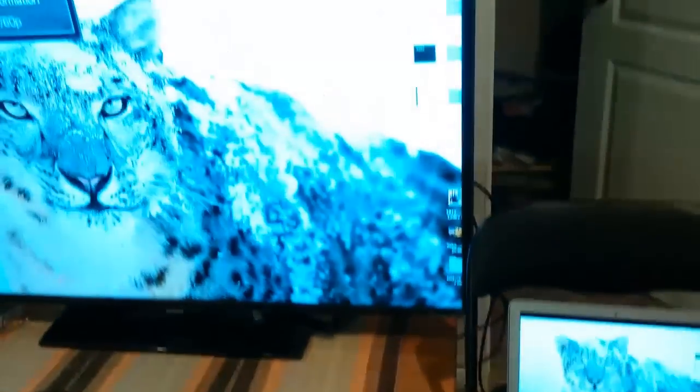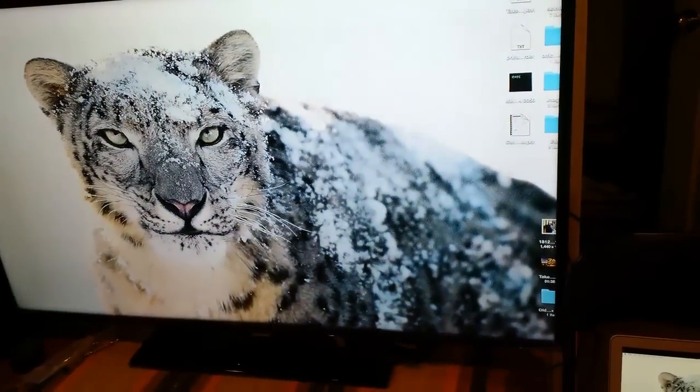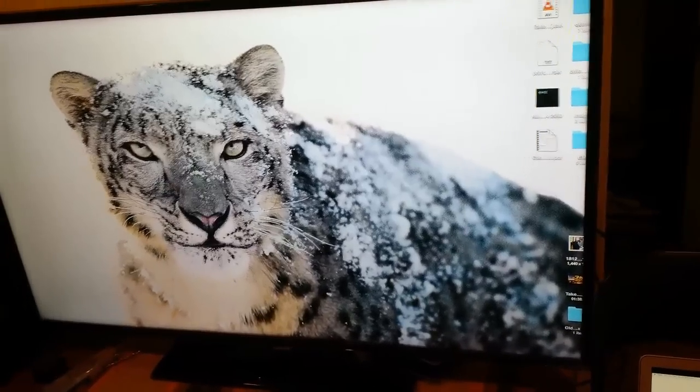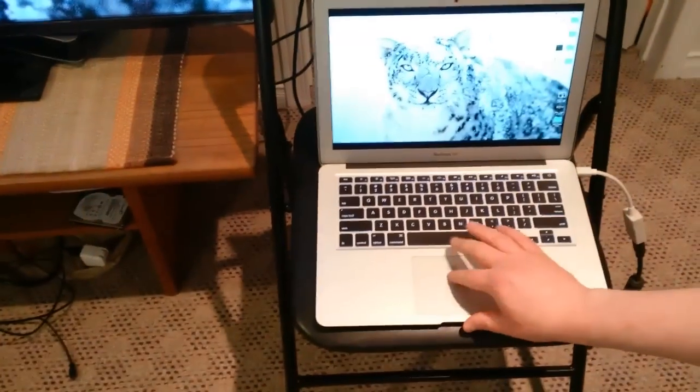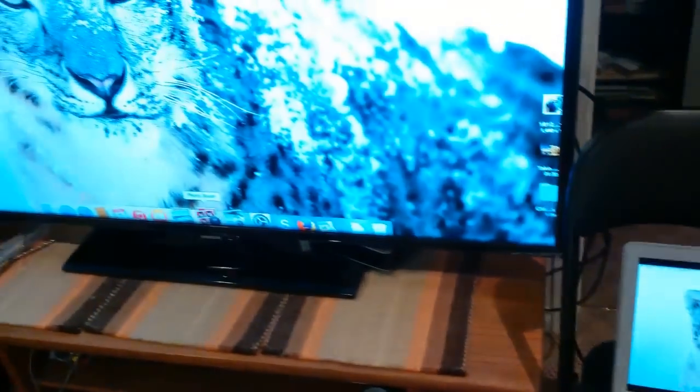And now we have the Mac displaying on the TV. We do have to make one additional setting change on the Mac in order to get sound to go through. Right now it's on duplicate, so we'll see whatever we see on the Mac onto the TV.